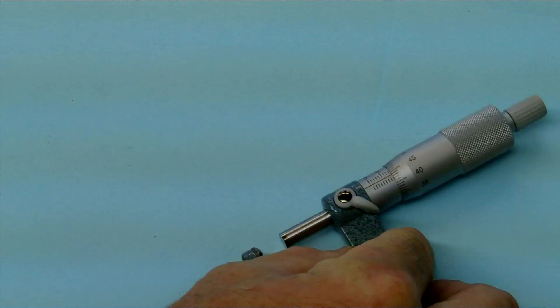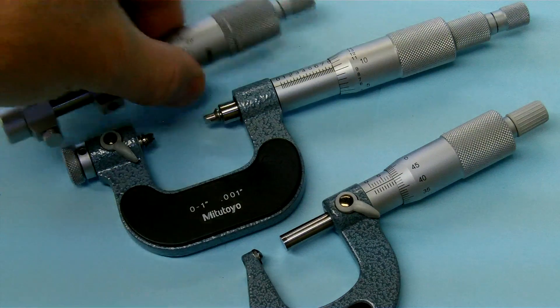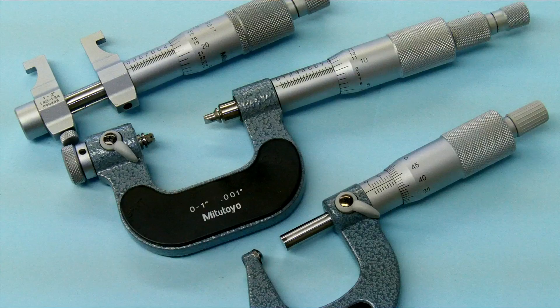Those are some special micrometers — and this is just a small sample of the micrometers that you may run into in the machine shop. Again, there are all kinds of different micrometers that will be used.